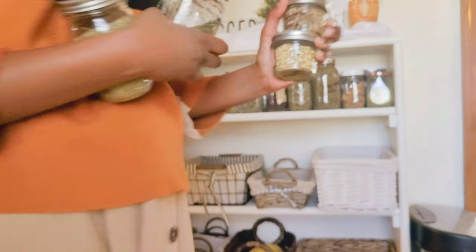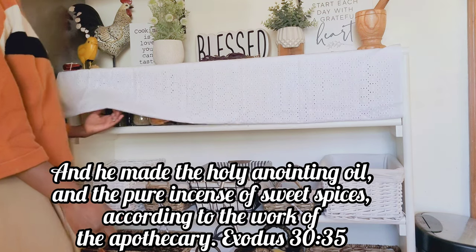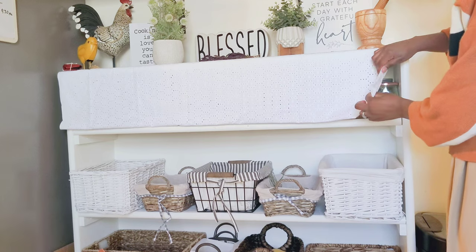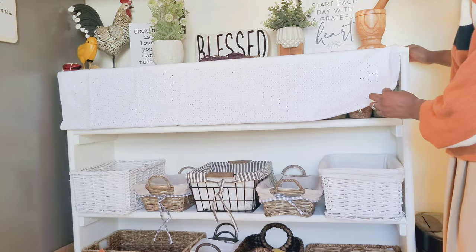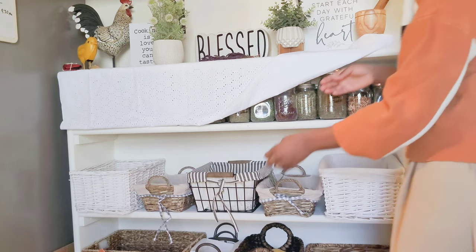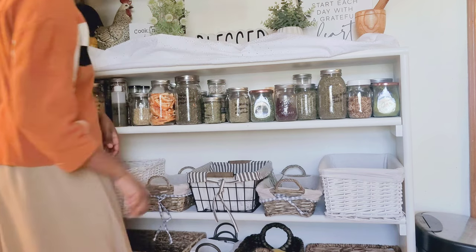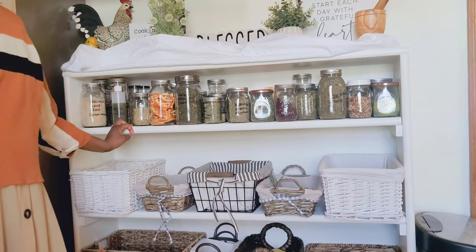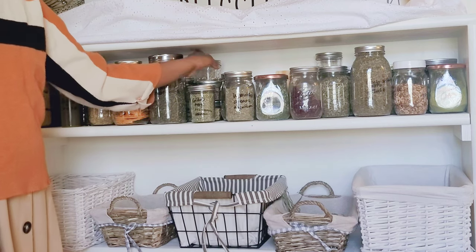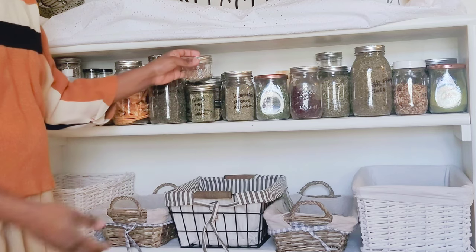One of the most important things is to cover my jars to make sure that the light does not directly hit them. For this area, I used a piece of cloth that I had, just folded it in half. We didn't drill any holes or anything to secure it — we just let the items weigh it down. When I want to get something out, I just flip it up.